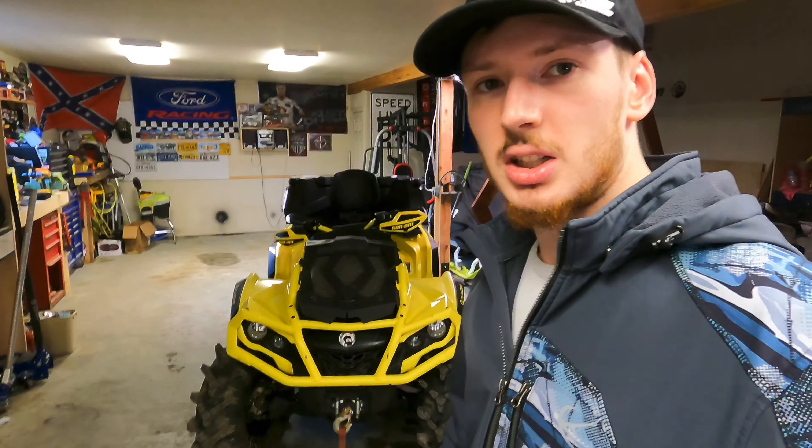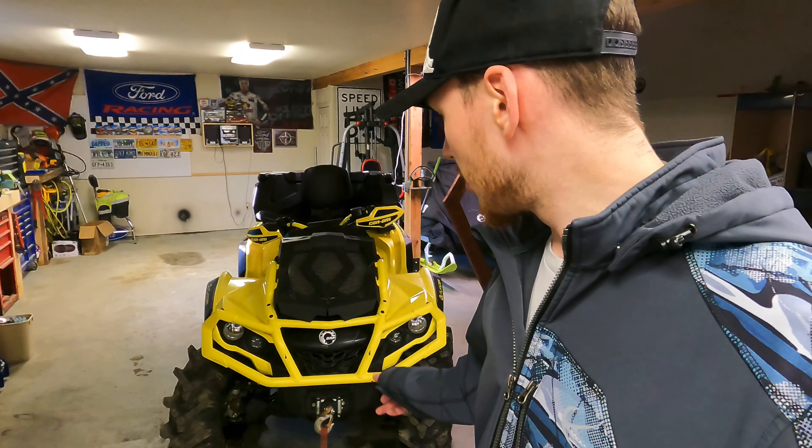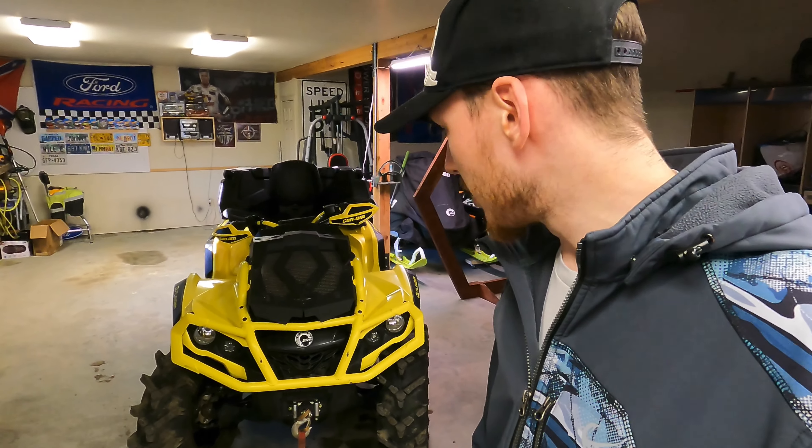What's going on guys? In today's video we are going to be reviewing my new four-wheeler — the 2019 Can-Am Outlander XMR 1000.